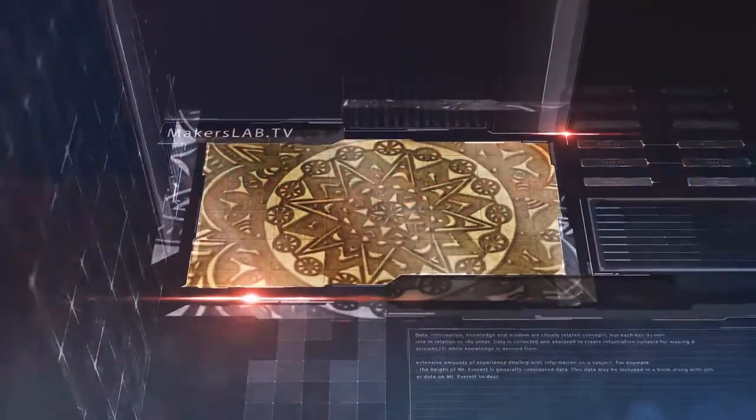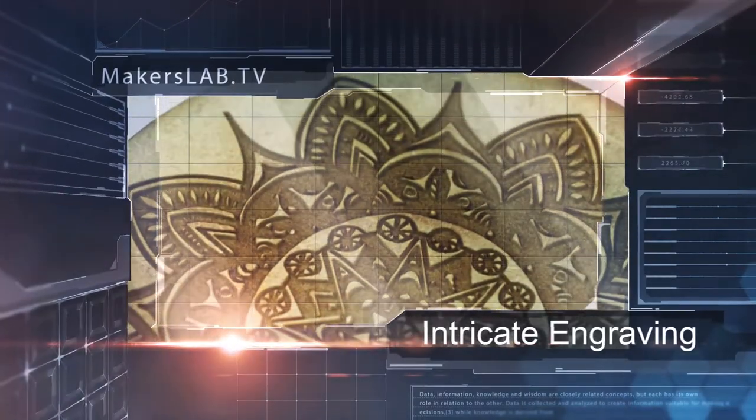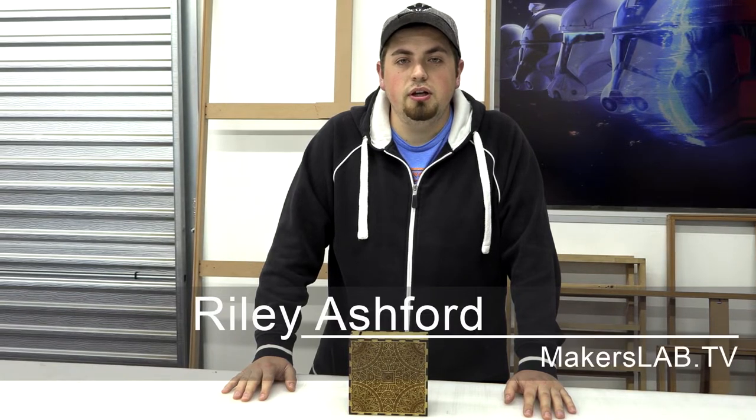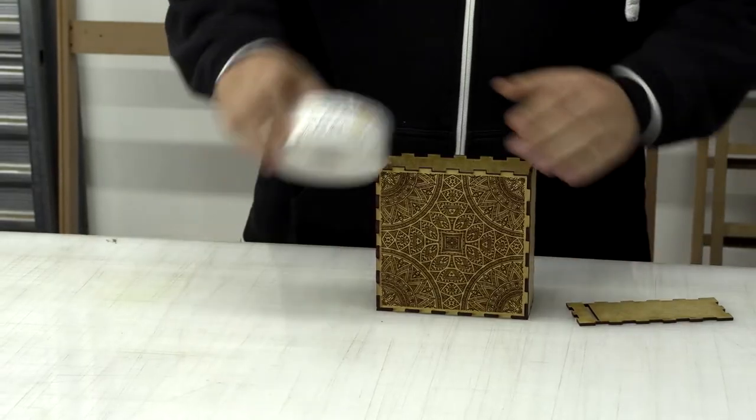This week on Makers Lab TV, you can learn how to work with intricate engraving designs. The TrueCut laser from AM is truly remarkable and can do really intricate engraving. Stick around and I'll show you how I made these designs.